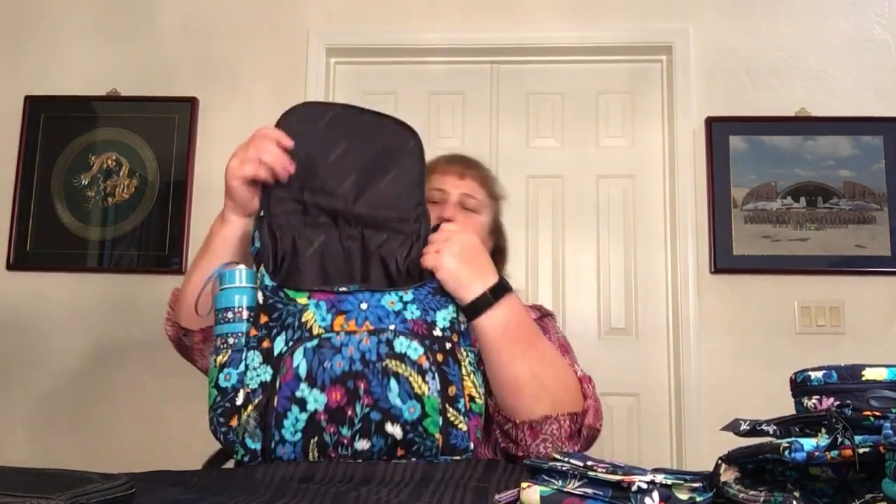We'll put the wallet in there and we are done. It looks beautiful — all matchy-matchy and mixy-matchy. Pretty simple. This one is a double zipper — I forget, the bottom one isn't. And there we go — I got my backpack set. That is what's in my bag. Thanks for watching. This is the Double Zip Backpack from Vera Bradley in Midnight Blues. Take care, hope you're doing well. Don't forget to wash your hands — see you again soon!